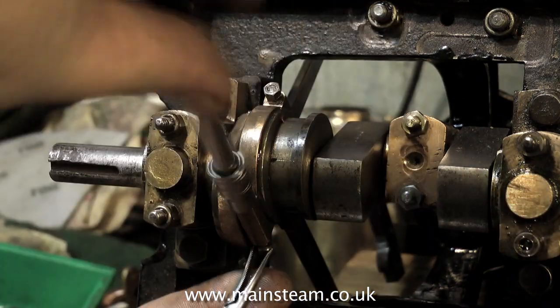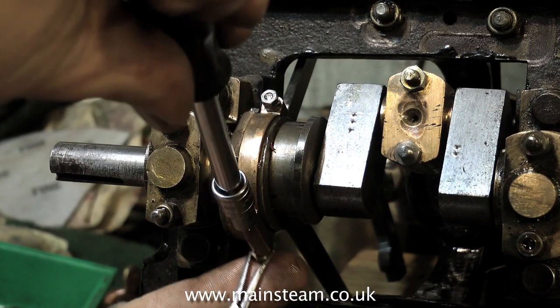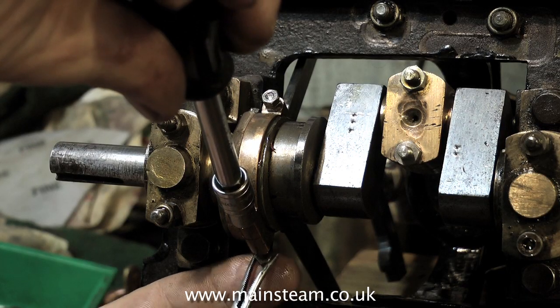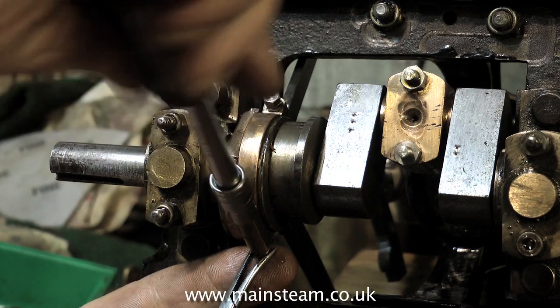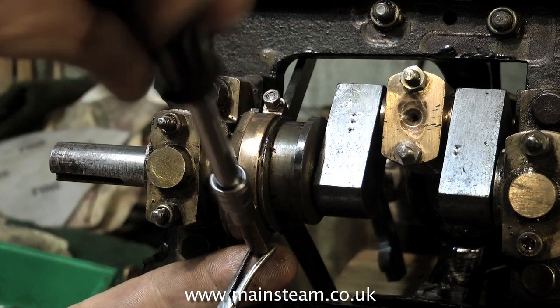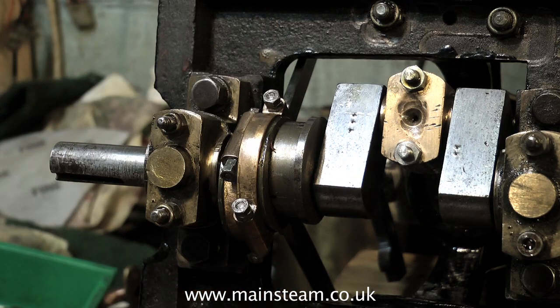Here I'm completing fitting the second eccentric strap to the engine. I'm only doing one side of the engine — what I'm going to do is get one side running perfectly well on its own, set the timing and everything, and then I'll move over to the other side. So I do not want any eccentric rods at all on the other side yet.